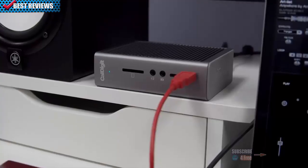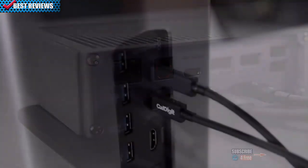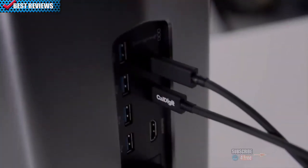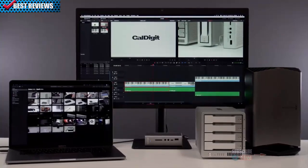The TS3 Plus offers both digital and analog audio options for high-quality playback, as well as the ability to daisy-chain Thunderbolt 3 devices such as eGPUs, SSD drives, RAID storage, and much more.